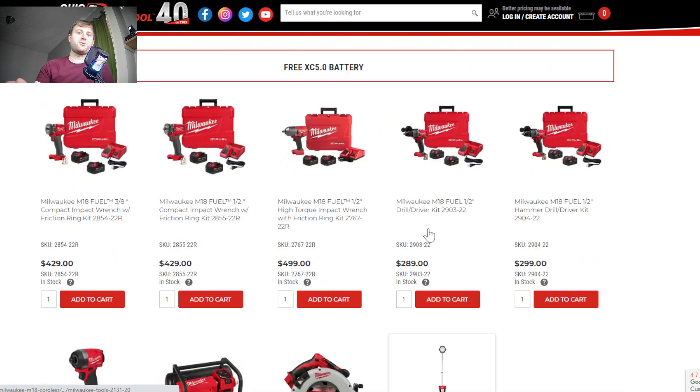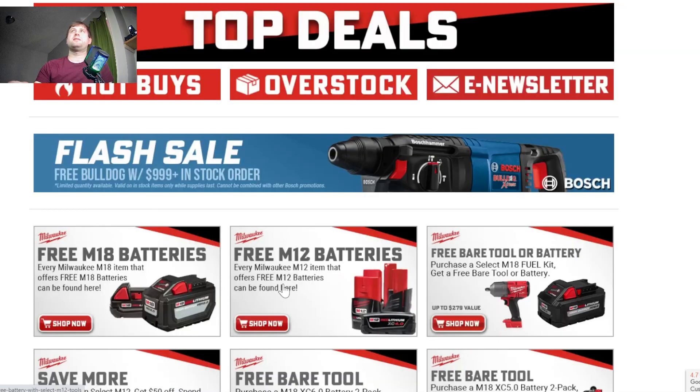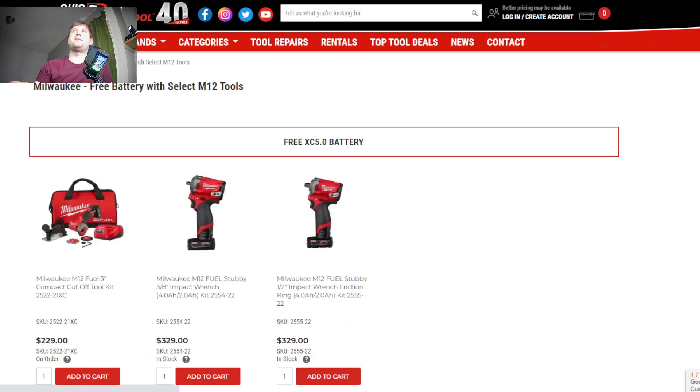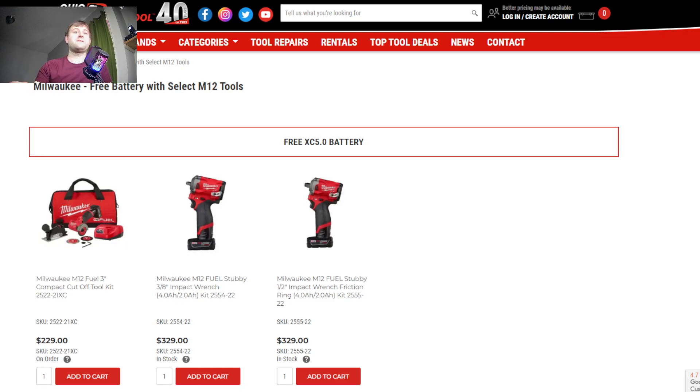I'll include a link to both the free M18 batteries and the M12 batteries. Looking at the M12 battery options, there's still a good amount of those. Here are the options for a free 5 amp hour battery — a couple of the stubby impact wrenches, and the cutoff tool that comes with either a 5 or 3 amp hour. I'm not sure exactly on that one, but it's going to be only $230, which is a pretty good deal if you just want another 5 amp hour battery.